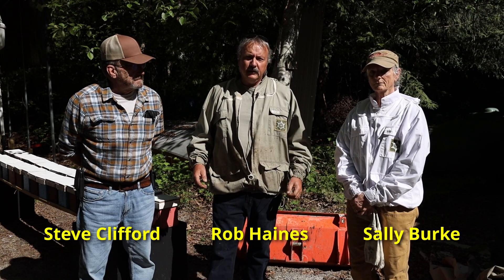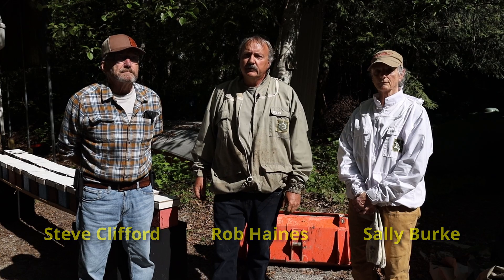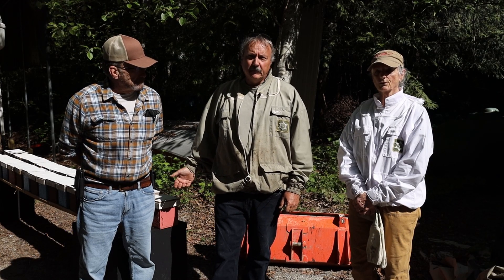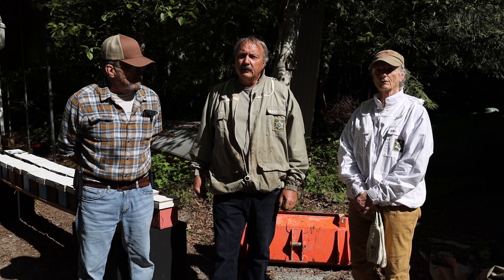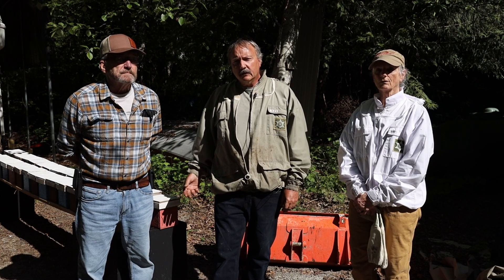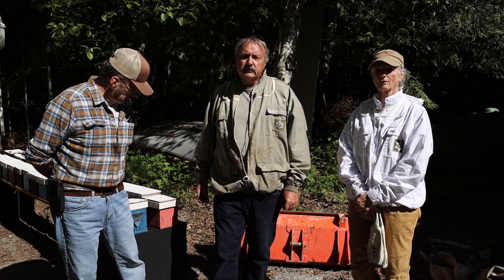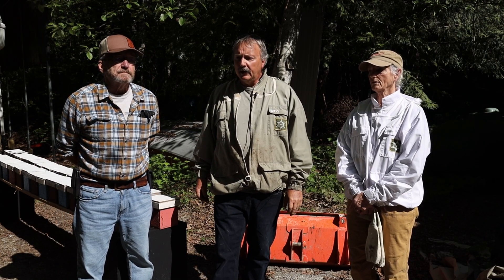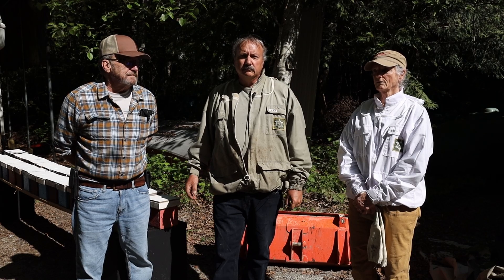Good morning, I'm Rob Haynes. I'm here with Steve and Sally from the Sunshine Coast Beekeepers Club, and we're going to show you how to make mini nukes, and this is for raising queens. The mini nuke uses the least amount of resources to produce a mated queen, and we're going to show you how to do that.